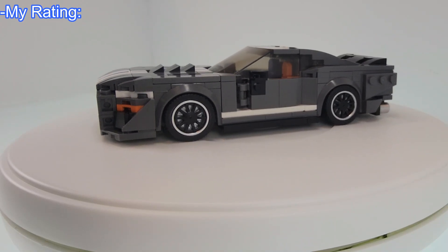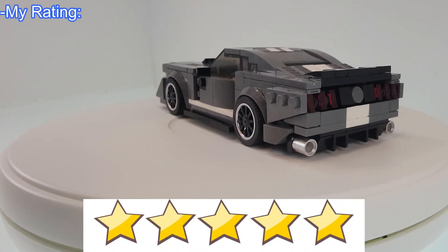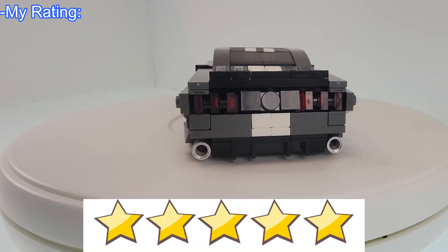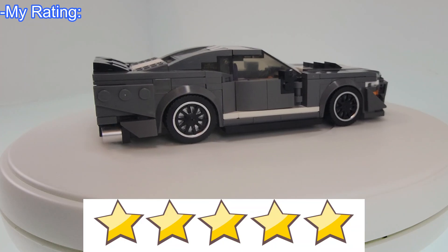As for my rating, I give the Misini Ford GT500 a 5 out of 5 stars. My rating is based on the complexity, entertainment value, what you get for the money, the quality of the pieces, and how it holds up after it's complete.